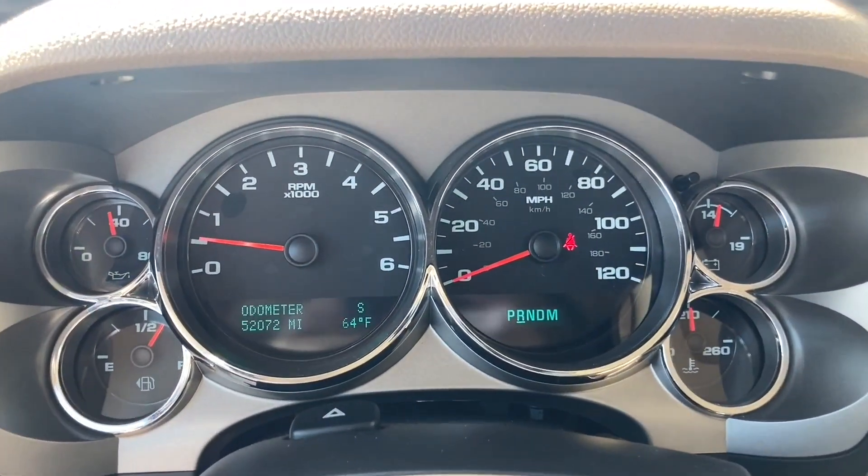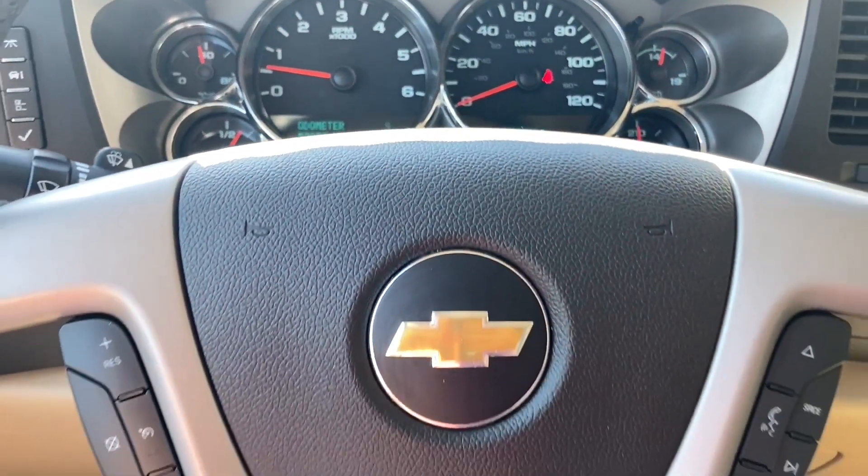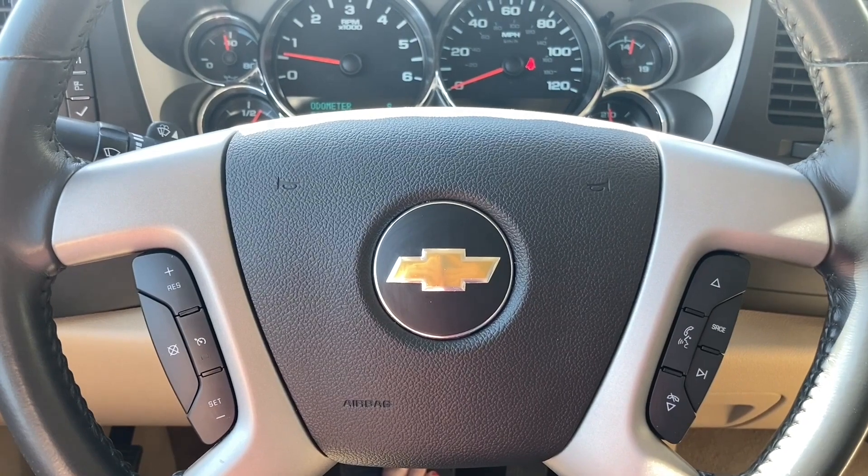Moving to the instrument cluster — look at that low mileage: 52,072 miles, lots of life left in this baby. The steering wheel has your hand controls right there to keep your eyes focused on the road.